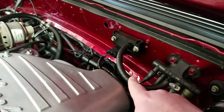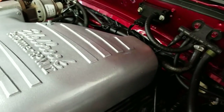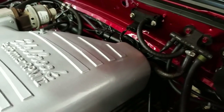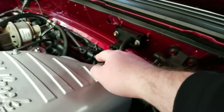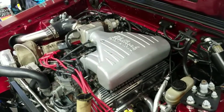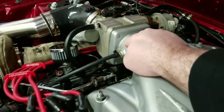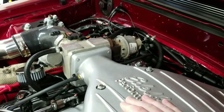Right here, my MAP sensor for the MicroSquirt setup is running to the vacuum tree, which works, but it may not be the cleanest vacuum and boost source because it's teeing off into here — the engine source is right here and it tees into the actual PCV valve. So it's not the cleanest source.